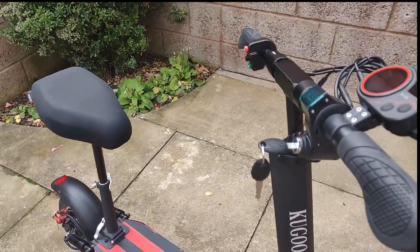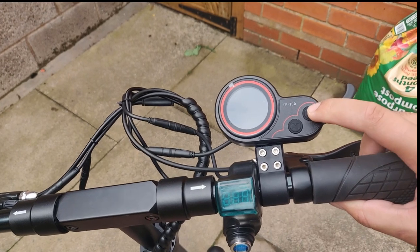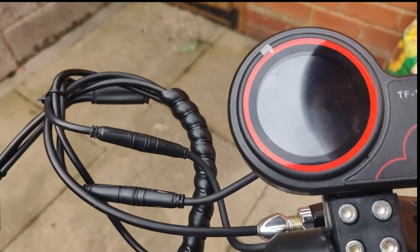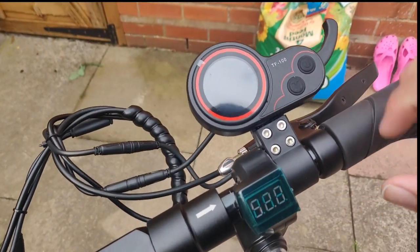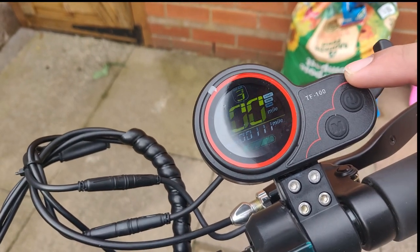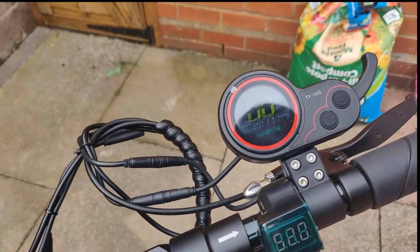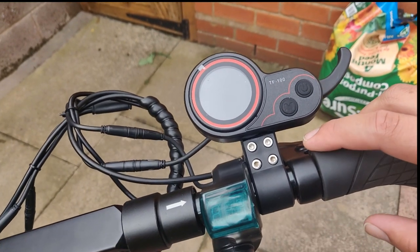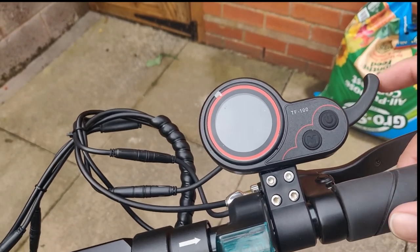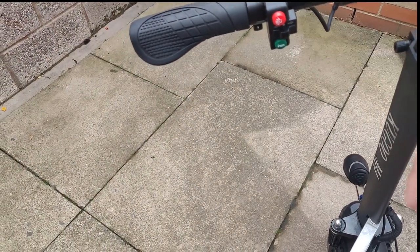At the front of the scooter you'll find your speedometer, your accelerate button, the power button, and your mode button. Let's turn it on — it's on mode 3 right now, and as you can see I've done 100 miles. There are three modes: mode 1 goes up to 10 miles an hour, mode 2 takes you to about 20 miles an hour, and mode 3 takes you up to the full top speed of 30 miles an hour, or 45 kilometers per hour.